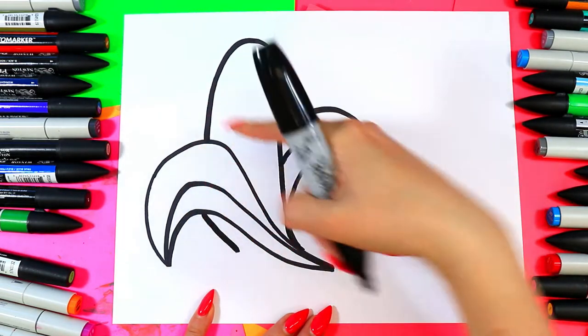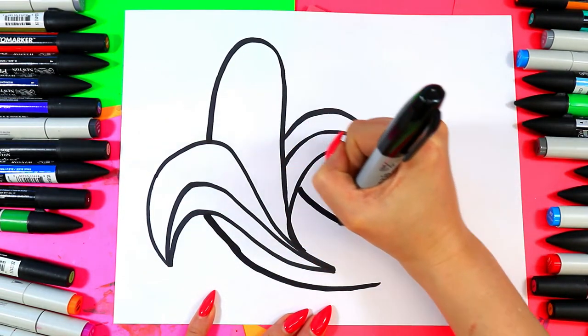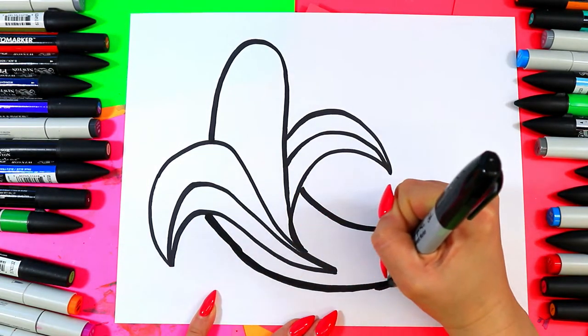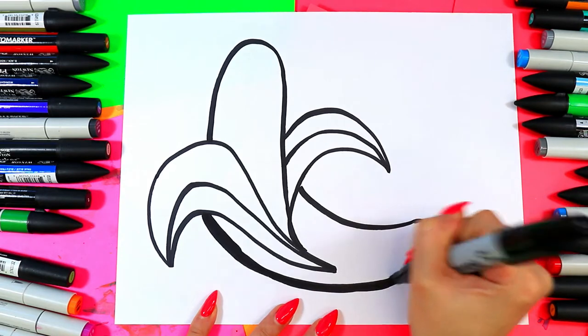Let's draw the rest of the banana peel. This is one part of the peel that's open on either side. And now we're going to create the rest of the peel. Whoa, that line got crazy. Let's try to redraw that here. My hand did not bend the way I needed it to, so we're just going to redraw and curve at the bottom.